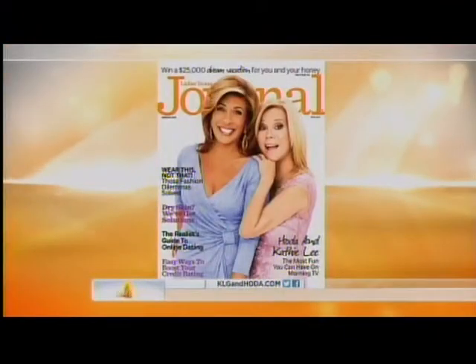Tara Bench is the food and entertaining editor for Ladies Home Journal — they're the people who put us up for this insane challenge to begin with. And you're doing so well. Yes, we are.